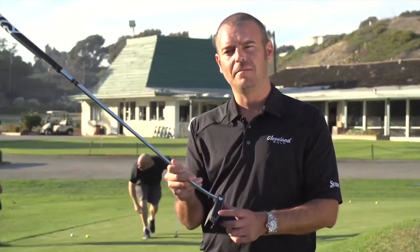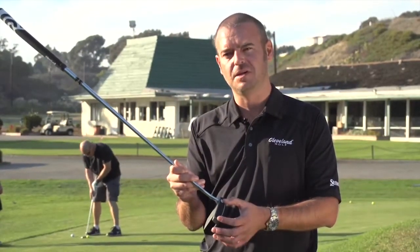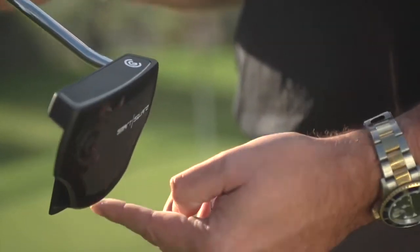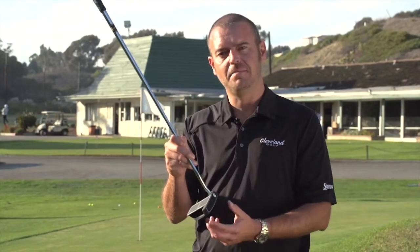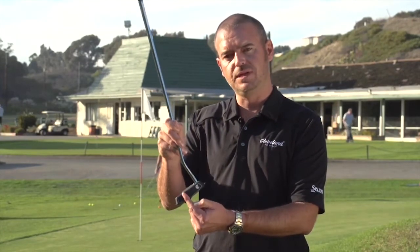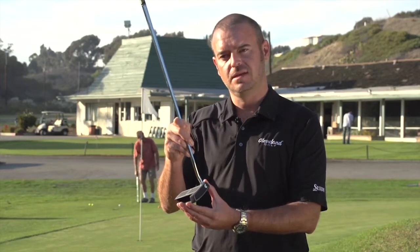The face insert is a copolymer design. It's a low-density material, which allows us to move material around the perimeter of the head, increasing the MOI of the design. What that actually does is help the putter resist twisting on an off-center impact. If the ball is hit off toward the toe, the head wants to twist and rotate that direction, so with a higher MOI, it resists the club from twisting.